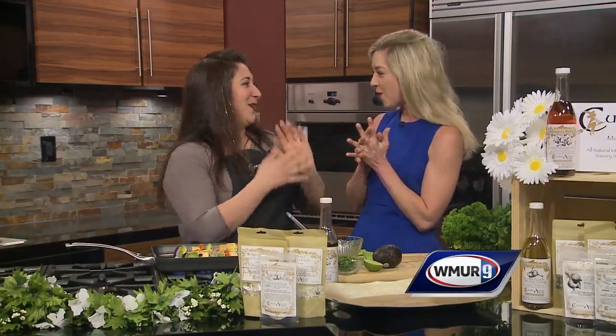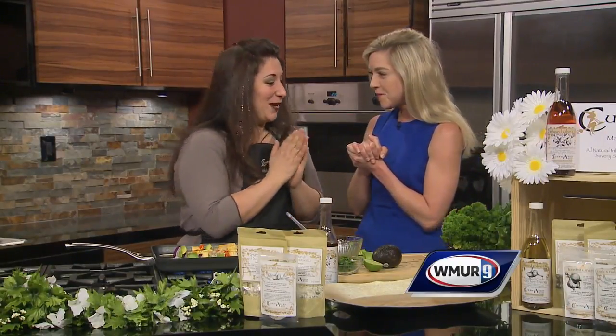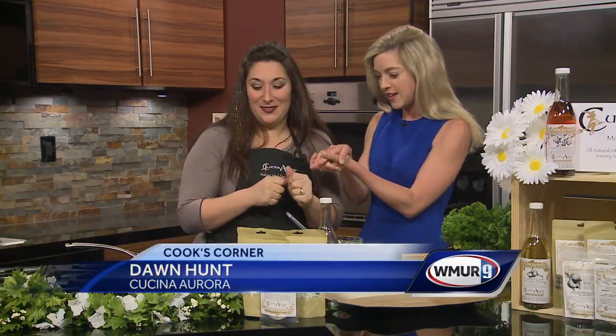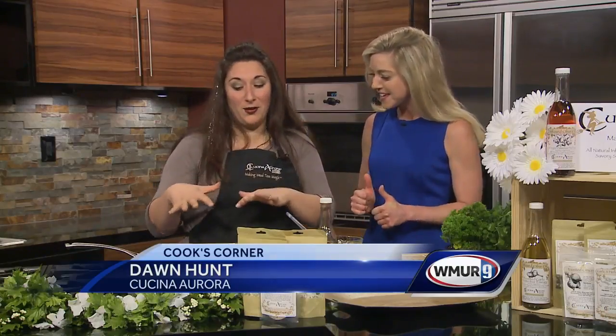Dawn: I'm so happy to be back. Host: I'm so happy to see you and so happy that you're here. Dawn: I'm so excited and so happy to feed you, because I know you love to eat — especially things with lots of color. Host: The more color the better. Dawn: Yes, it's so pretty, it's so gorgeous.